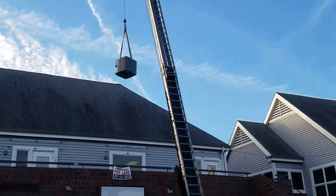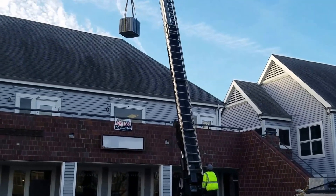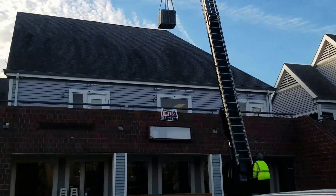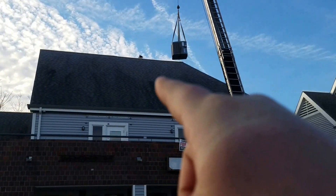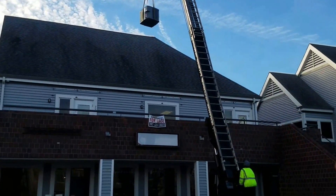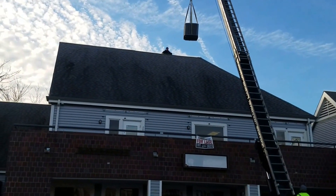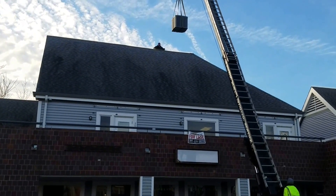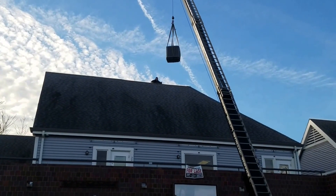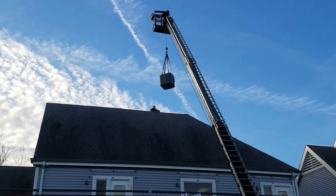Hey guys, it's Lawrence D Heart Plumbing Heating and Cooling. Today we're having an awesome task putting ACs on rooftops — real high rooftops. The crane operator is JS. He'll ease it right over that lip and we'll guide them down and get it up there. Let's hope it all goes beautiful.